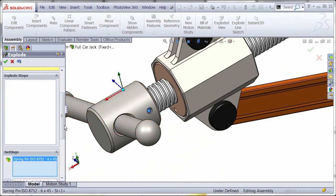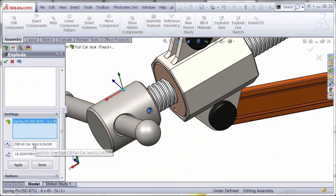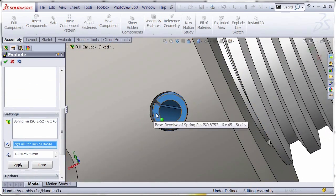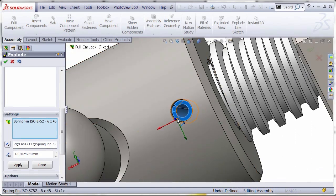We'll delete the step and select the pin. In this case, for the exploded direction, what we can do is grab a face or an edge, and that will make it lined up so we can drag it out normal to it.